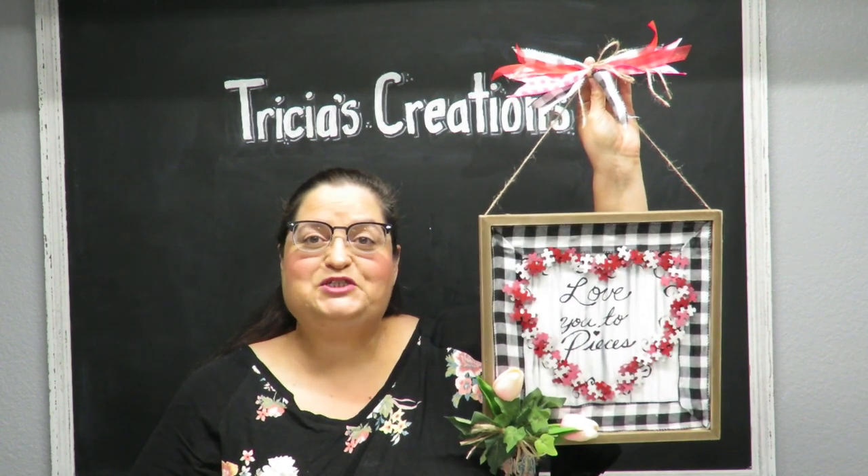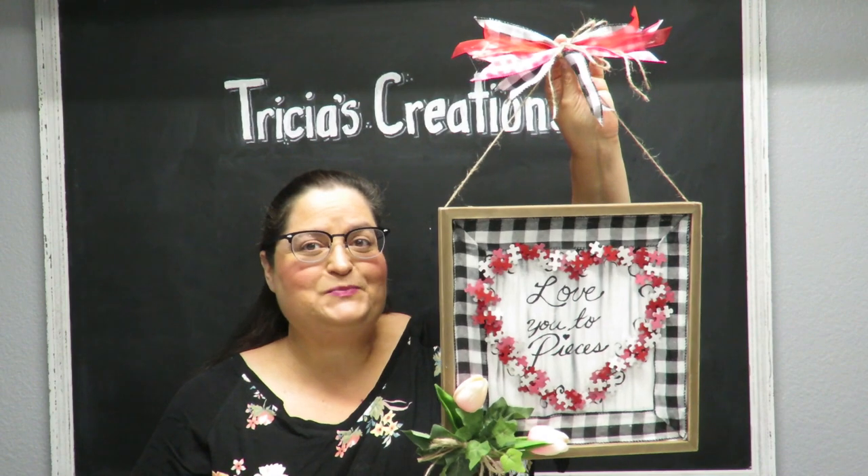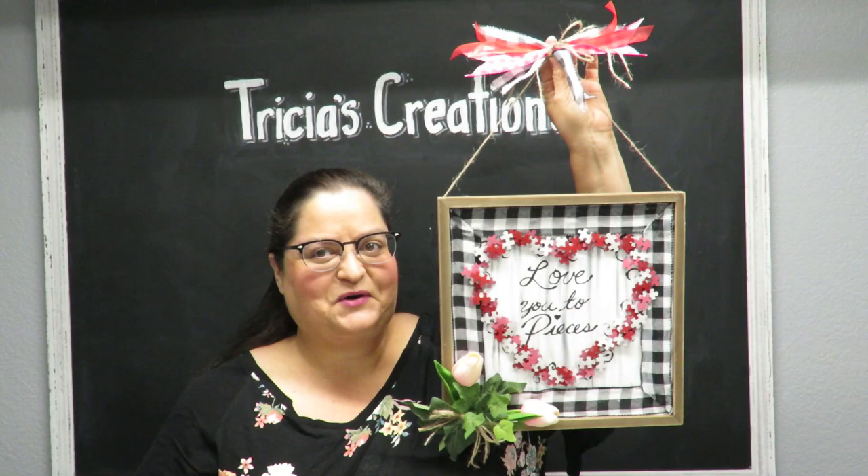Howdy everyone! This is Trisha and welcome to my channel. Today I'm going to show you how I created this Love You To Pieces wall art using little puzzle pieces. So let's get to crafting.